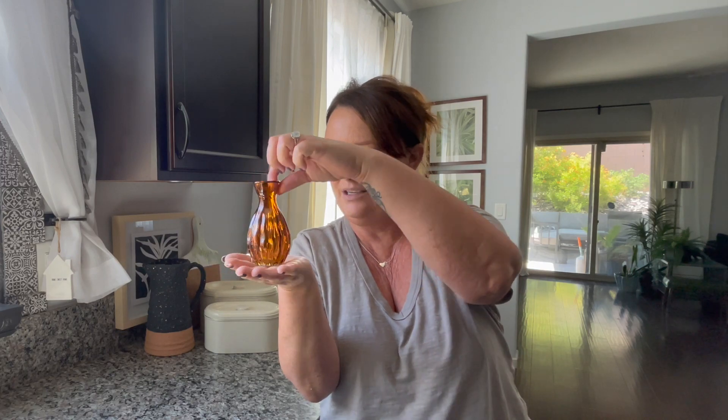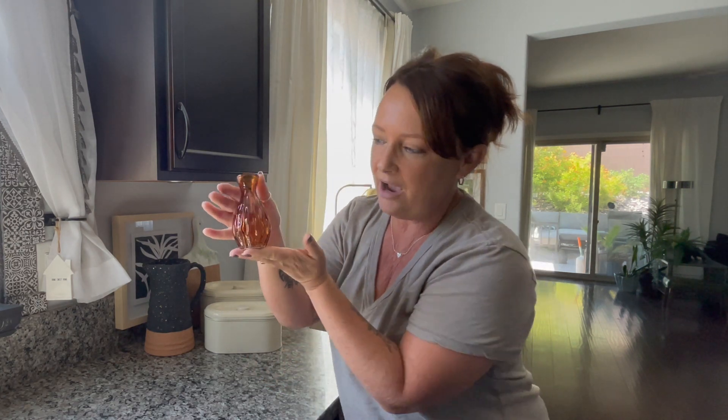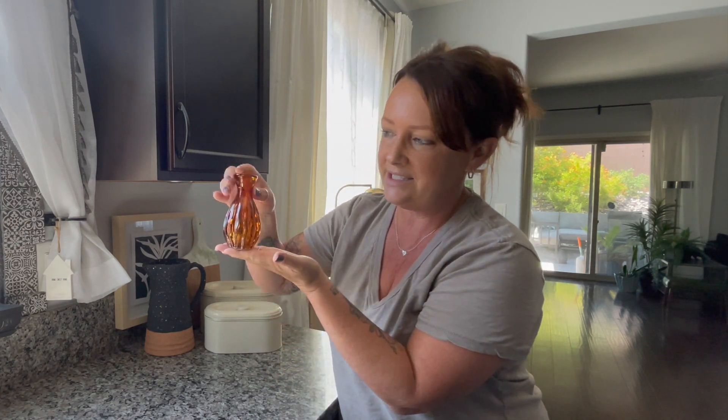The next items were from Hobby Lobby, all 50% off. This one was originally $3.99 so I paid $2. How cute is this? I really like the shape and I love the detail on it too. When the sun catches this glass it's going to look so pretty. And it's the same height as the little vase from Target.